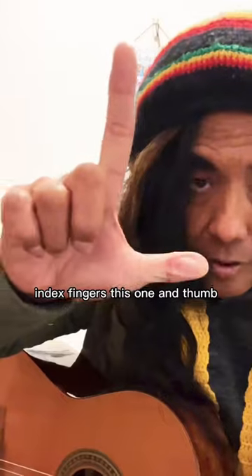Second, strum with your fingers — index finger and thumb like this.